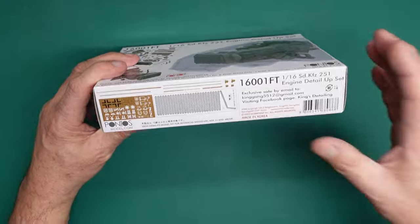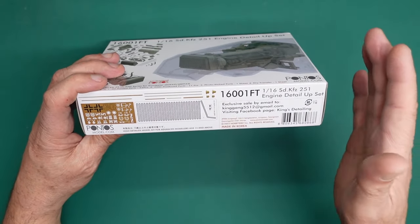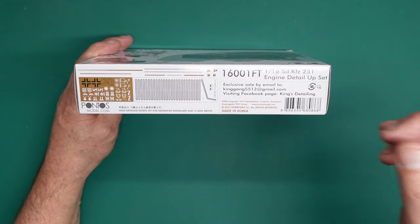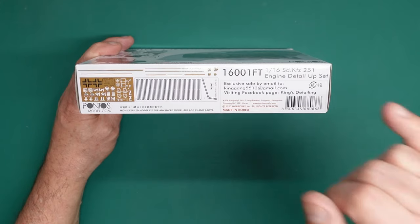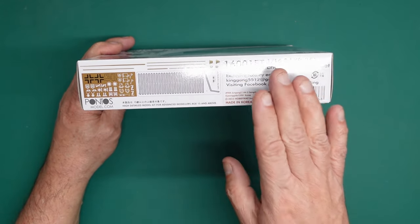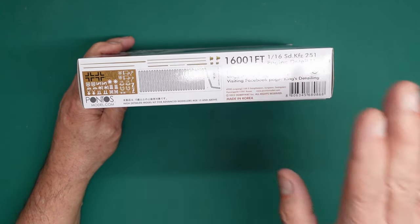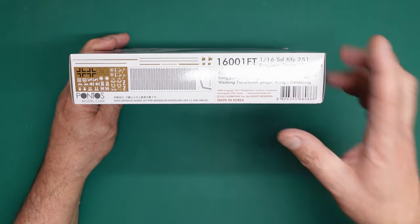I've done reviews for him before and people have asked where to get it — you go to his Facebook page and the information is on there: it will tell you the price, how much shipping is to where you are in the world, and how to pay. The set is $61 US dollars, postage varies. You pay via PayPal and you must include your telephone number, otherwise he can't ship internationally. So please don't ask me in the comments where to get this.